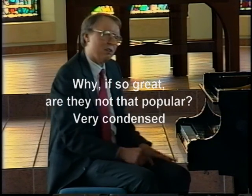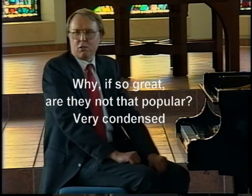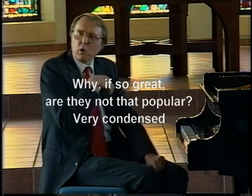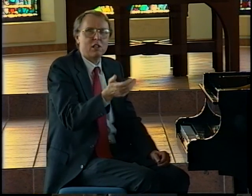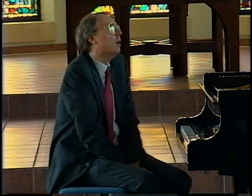The answer is that they are very condensed. Beethoven is writing at the end of his life, he's completely deaf, and he strips everything down so that it's very interesting — but on the other hand, if you let your attention wander a minute, you find that half the piece has gone by, because it just goes by that fast.